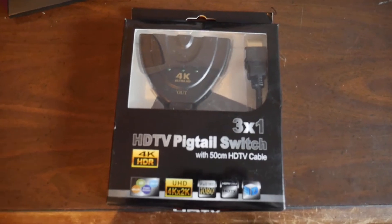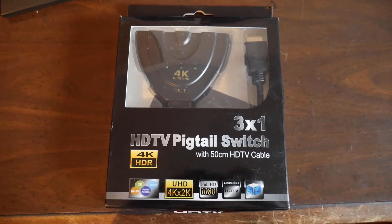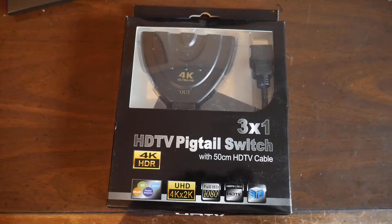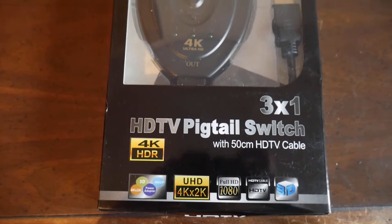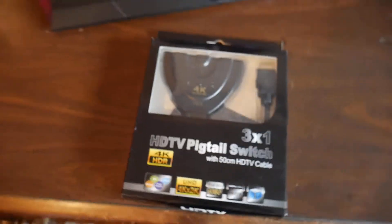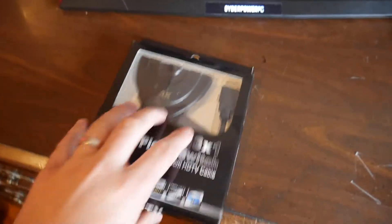What's up everybody, so today we are going to be showing you guys the HDTV pigtail switch 3-in-1, 4K HDR, 1080 full HD.